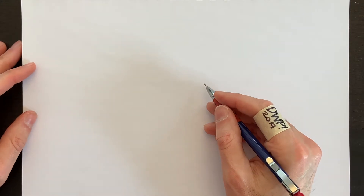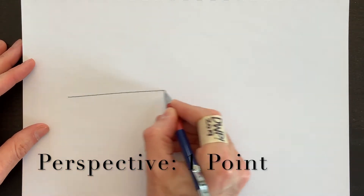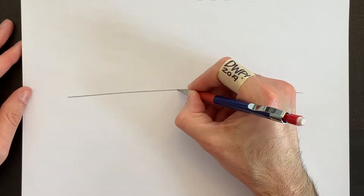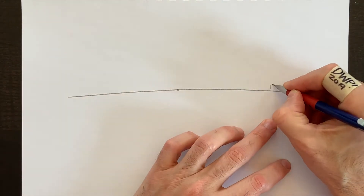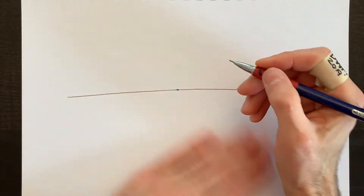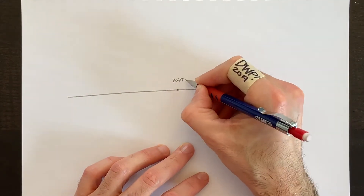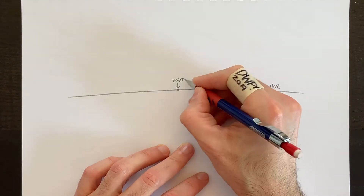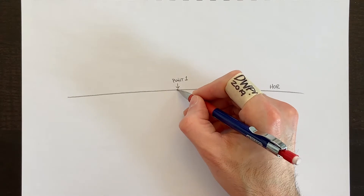Let's grab our pen and start with drawing a horizon line for one-point perspective. We'll draw our horizon line with a point in the middle — this point sits on the horizon line. With one-point perspective, every line must come from that single point and radiate away from it.